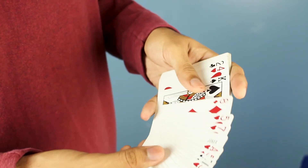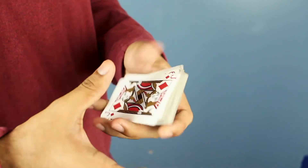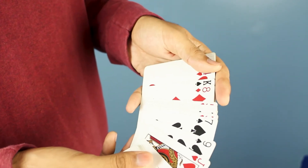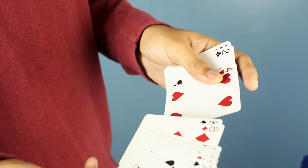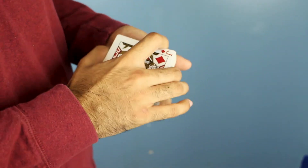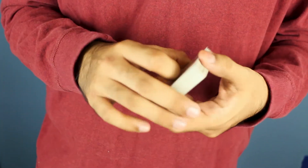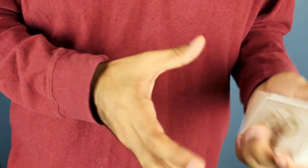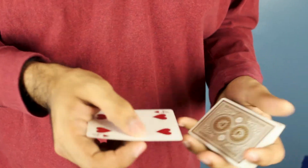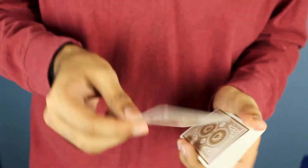What I like to do is cover some of the pips with my thumb when showing the cards. Let's say they pick the king — you put a break under the four of hearts and do the turnover pass. Now the four is on top and the king is second. From here you can do a top shot or something flashy to show the card, and then go into the shake change.